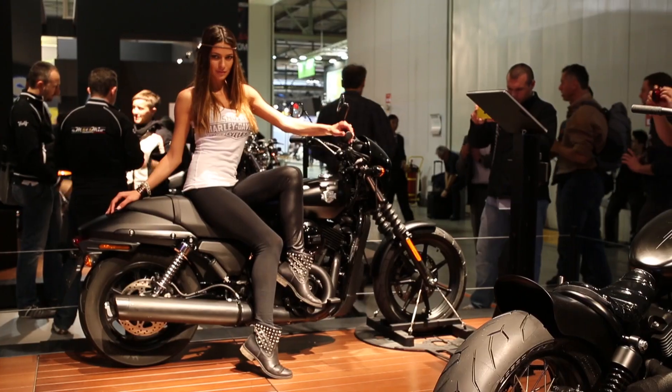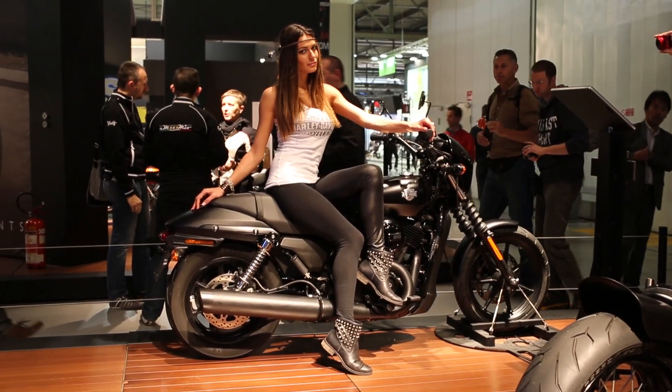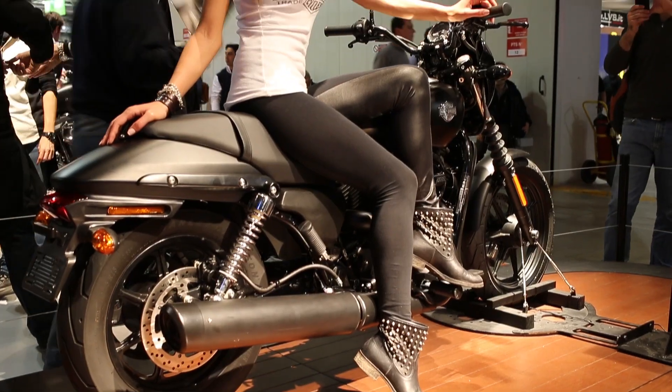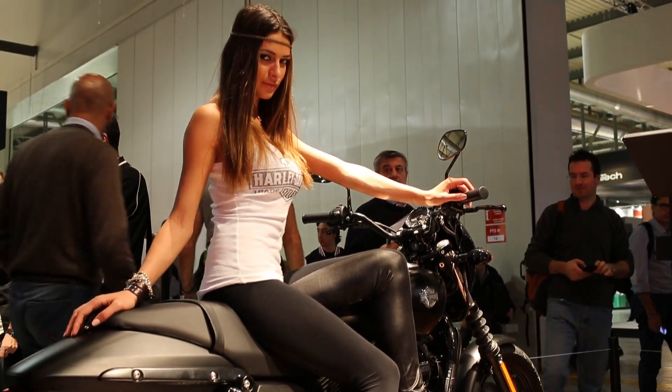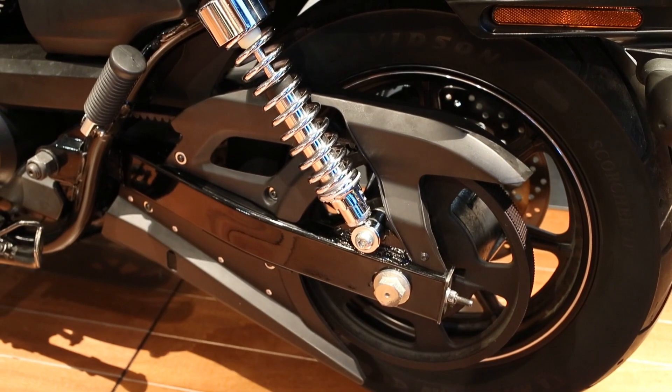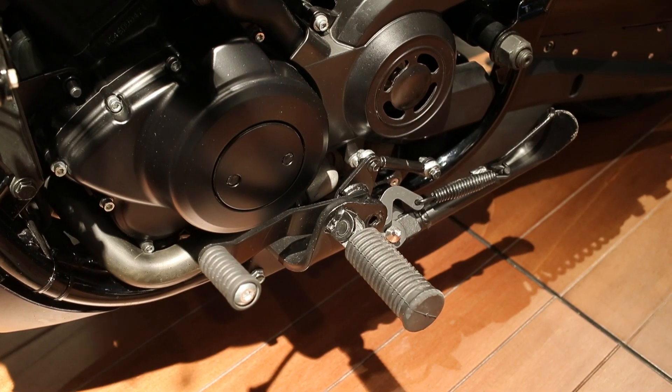One of the other highlights of the show is this all-new bike from Harley. It's called the Street. It comes in 500 forms and 750 forms. It's intended to be the new entry-level Harley. It's all new from the ground up. It's the lightest bike Harley have ever done. It's the lowest bike Harley have done, and they're claiming it's the most agile bike Harley's ever done with improved ground clearance. It's also going to be the cheapest bike Harley's ever done, undercutting the new Sportster series.